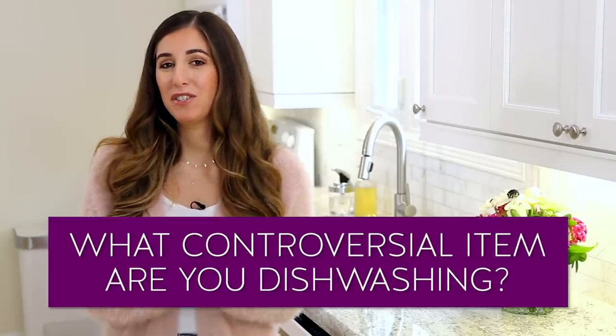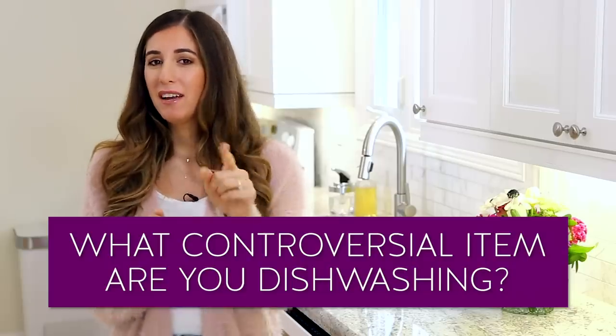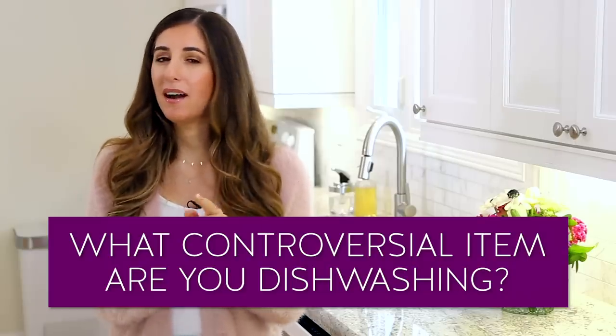Now you have irrefutable evidence that the way you load the dishwasher is the right way — because I said so. This week's comment question: what is that one controversial thing you put in the dishwasher that you know you're walking the line on, but do it anyway? For me, it's wine glasses. I shouldn't be admitting that, but especially after a glass of wine, I don't want to be hand washing a wine glass. We've had a few casualties — that's why I know how hard it is to clean glass out of a dishwasher.